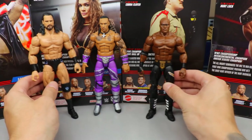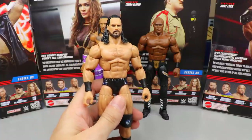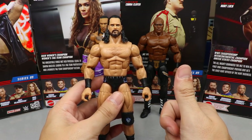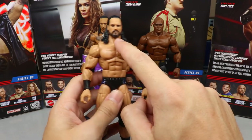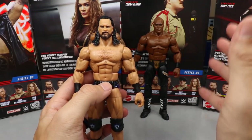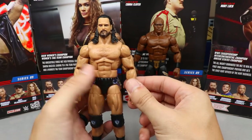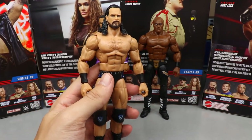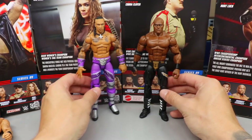Top three! Coming in at number three: Drew McIntyre. The sword and accessories he comes with are so sick, and I think the head sculpt is great — though he has the neck flap again and mine looks a bit off, not as much likeness as I expected. As an updated Drew figure I really love it, with double jointed arms and everything. It's better than the figures below it, so Drew comes in at number three.